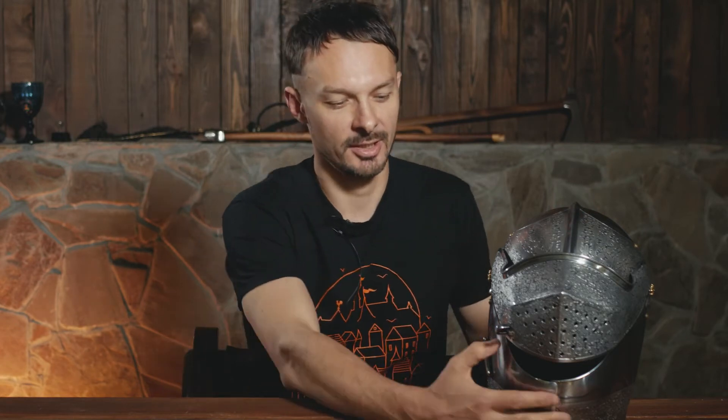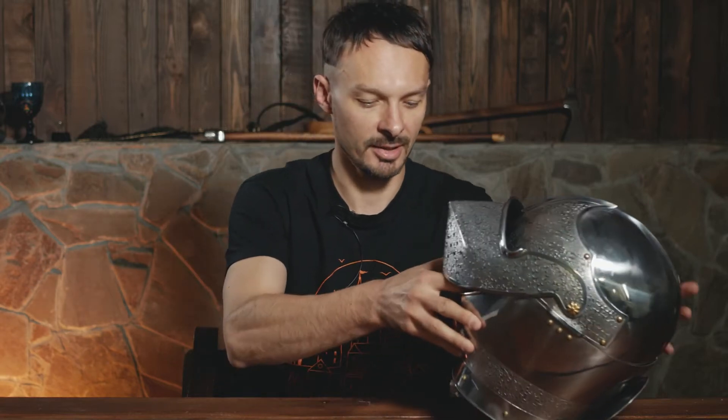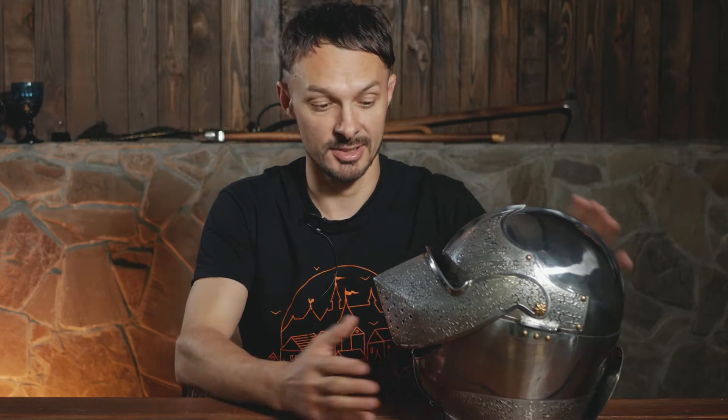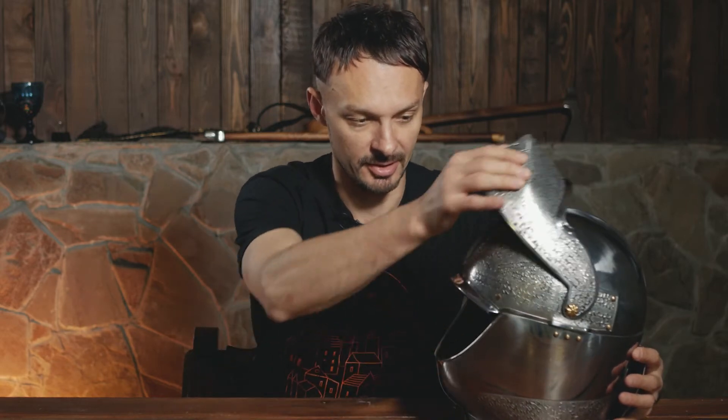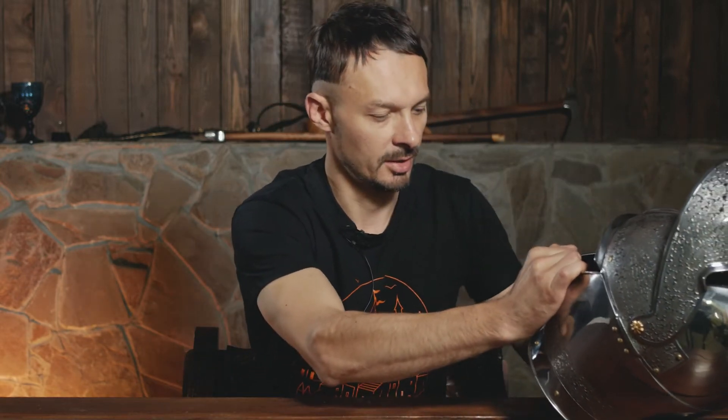Hello everybody, good to see you. Today we're talking about our new redesigned helmet. We had a live stream yesterday where people asked questions about this helmet, and I'm going to give you all the general information and also answer those questions, which might be useful for everyone thinking about buying a new helmet.